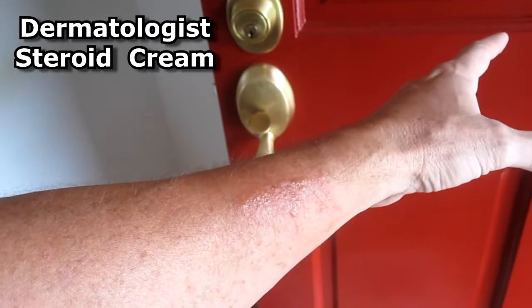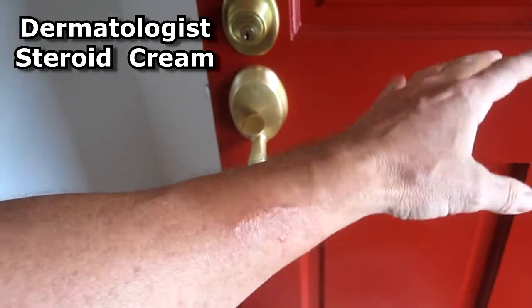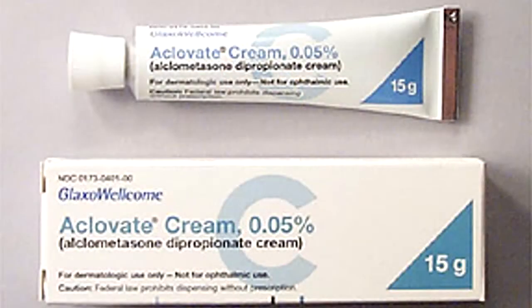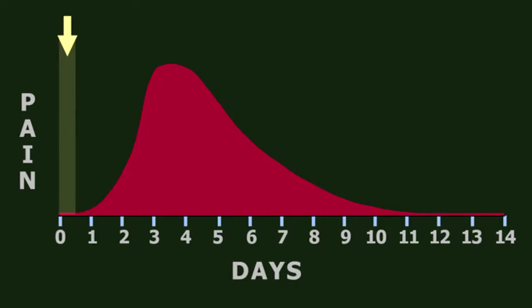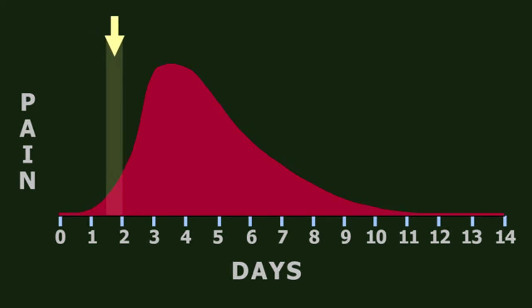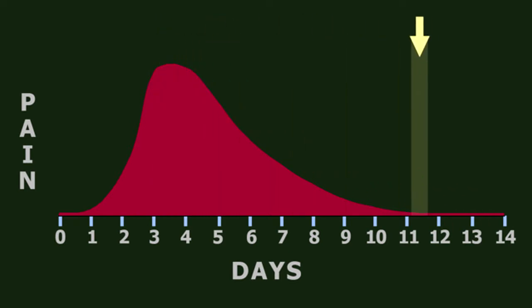If you have a severe case of poison ivy, you should go to the dermatologist and they'll prescribe a steroid cream and it'll get rid of the rash pretty quickly. There were no symptoms for 24 hours, then a rash started, and the maximum pain was between the third and fourth day, then it slowly subsided.